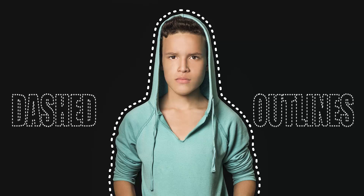Hi guys, this is Daniel from FND. In this video I'm going to show you how to create dashed or dotted outlines around the subject using GIMP. So let's get started.